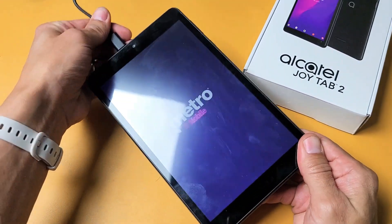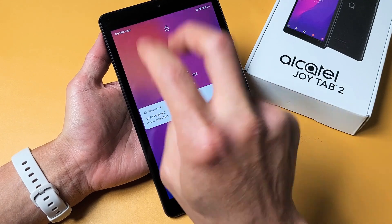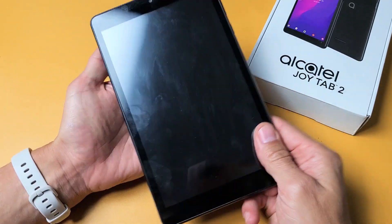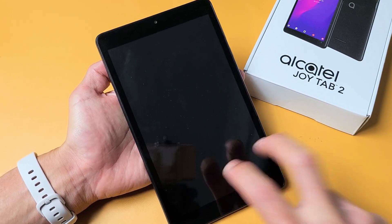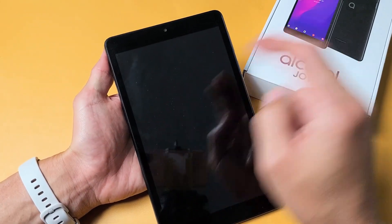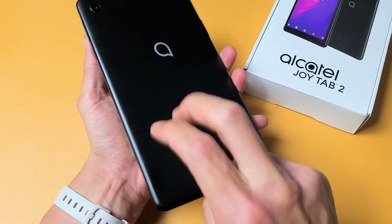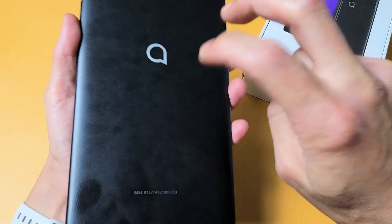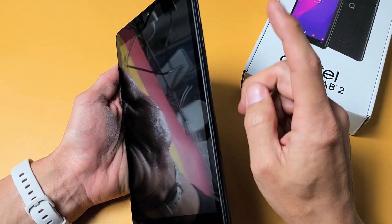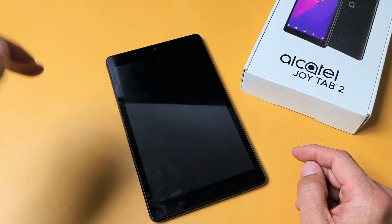I call this the tap method. Hold the JoyTab like this, use two fingers, and tap all over the screen. Sometimes something slightly dislodged can come back on with a little tap. Tap all over the screen as well as the back. Every once in a while, try pressing the power button to see if it comes on — tap it, check, tap it, check. Do the same on the back, all around the lens. Then force it to restart: press and hold the power button, do not let go until the logo appears.